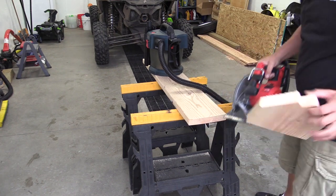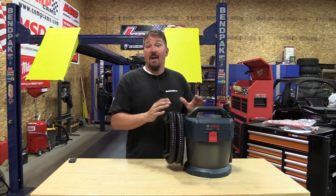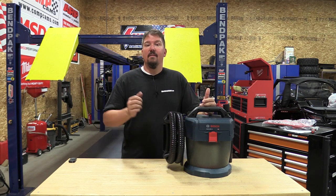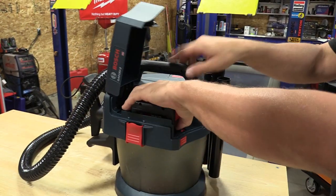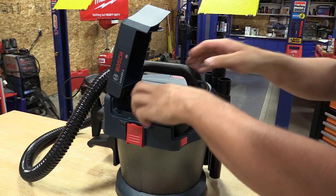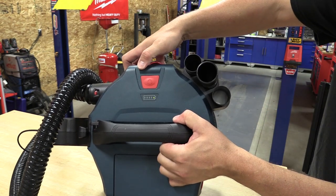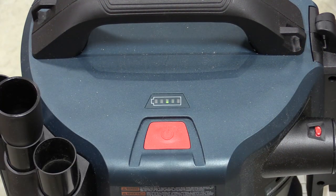With a six amp hour battery, if you just let this sit and run it'll go for about 35 minutes. If you're actually using it and sucking something up, approximately 25 minutes. If you're continually doing water — on until it fills up then off — it will run about 20 minutes on a six amp hour battery. So it's right in that range of four minutes per amp hour. It also has a battery gauge on the outside: hit the power button, it reads the battery quickly and gives you a gauge so you don't have to open the cover to check.